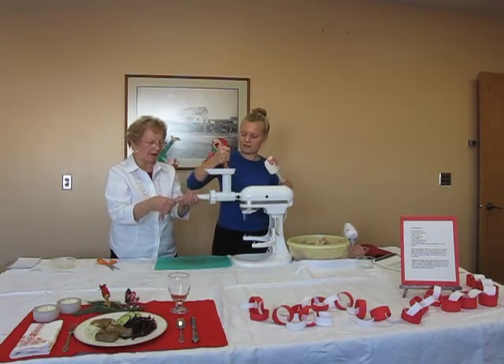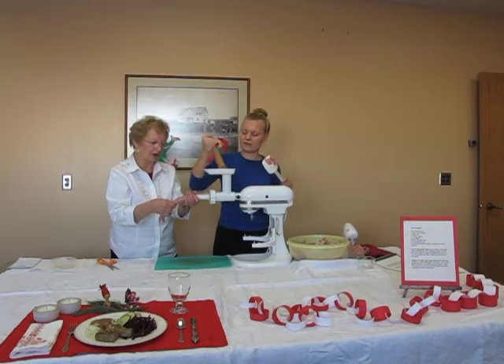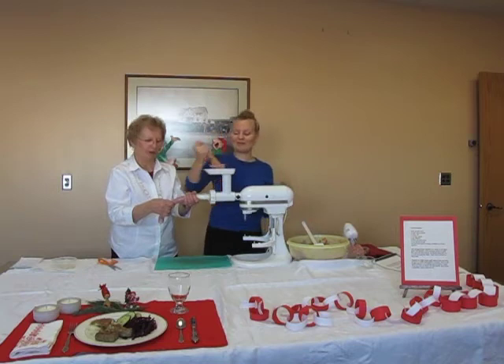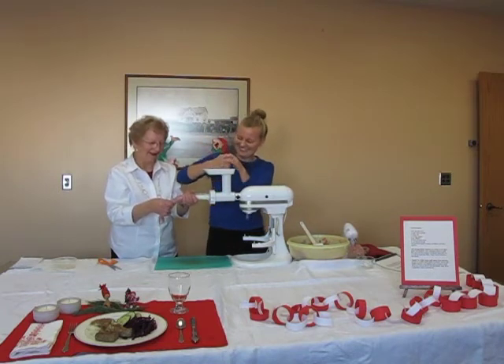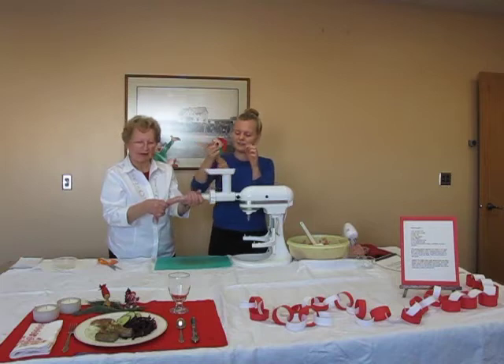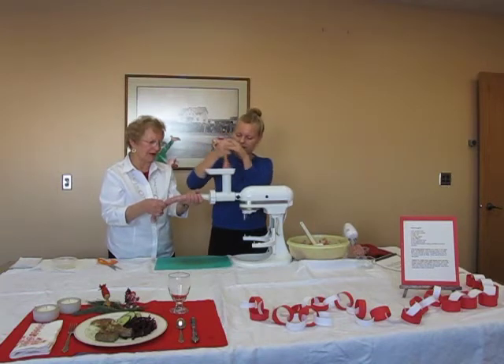Medisterpølse is often served traditionally with red cabbage — rødkål in Danish — and it's traditionally served with cooked potatoes, gravy, and cucumber salad.